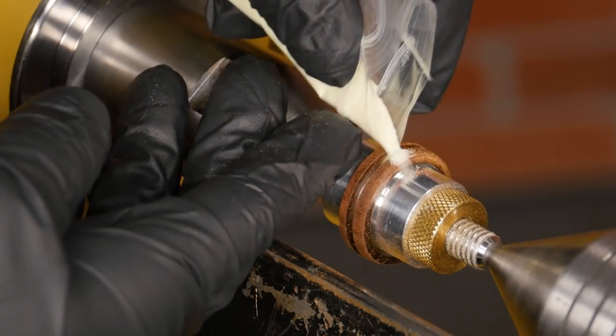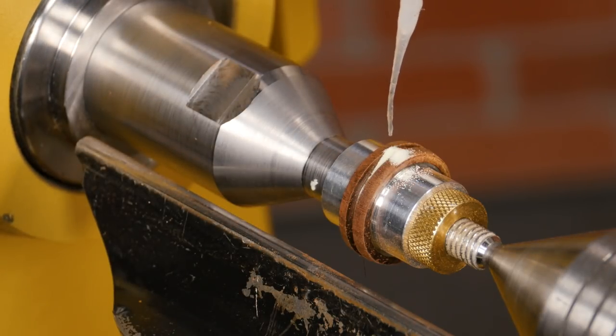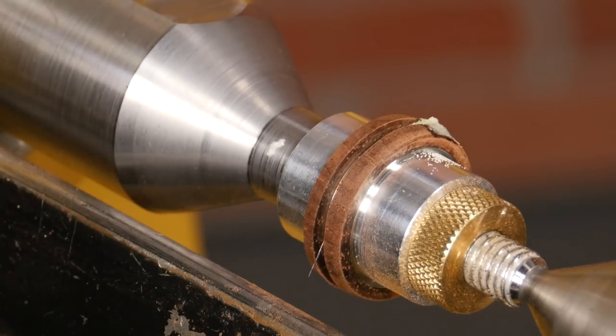Working on one section at a time, pour a little glow powder into the groove until it's slightly above the wood surface. Carefully pour just a couple drops of thin CA glue onto the glow powder. Then repeat this process until the entire groove is filled.